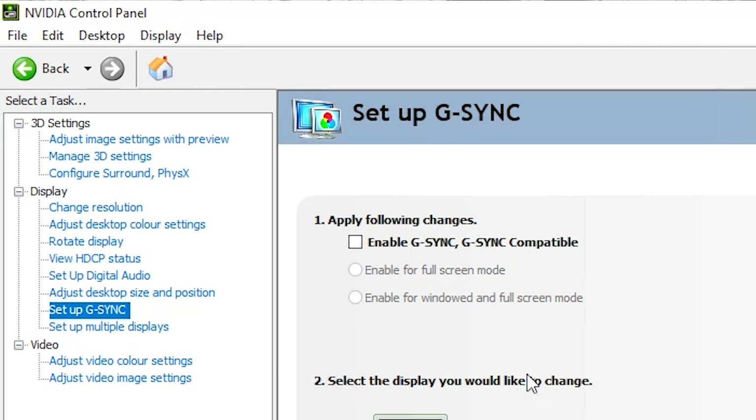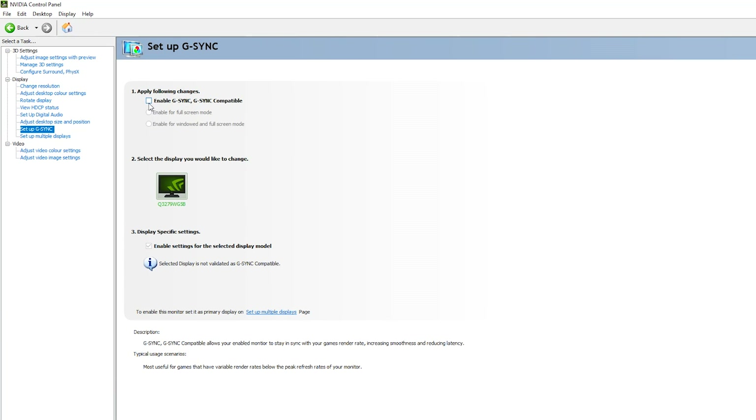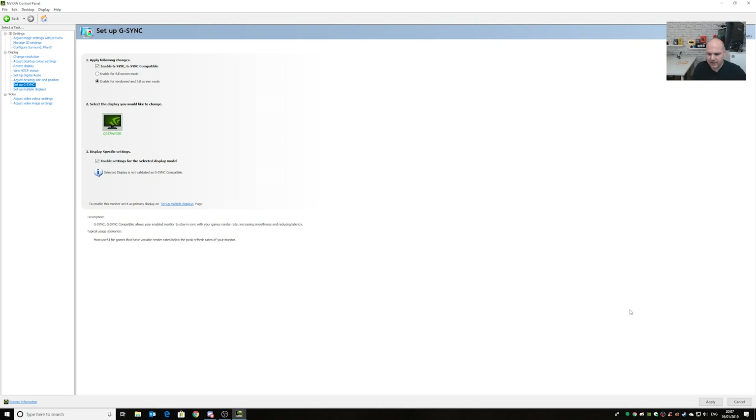Click on Setup G-Sync, and you should have a clear checkbox. Put a tick in there to enable G-Sync and G-Sync Compatible, and you can choose to have it for full-screen mode, or windowed and full-screen mode. I'm going to choose windowed and full-screen mode. At the bottom, you've got an option to Enable Settings for the Selected Display model. It says the selected display is not validated as G-Sync Compatible — so again, my mileage is definitely going to vary, but we'll give it a go anyway. Click Apply, and the screen should flicker a little bit, and now the selection buttons at the bottom have disappeared. That's it, we're done.